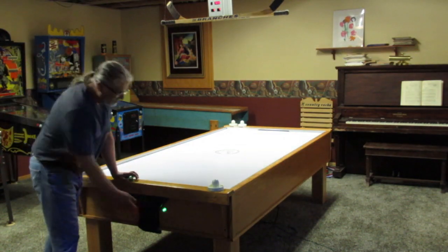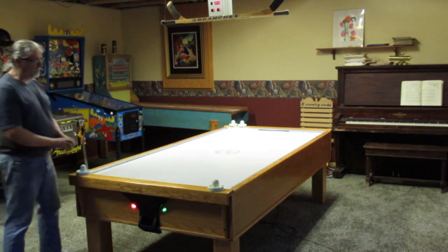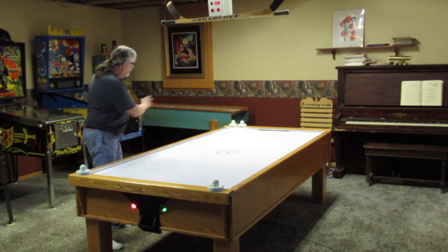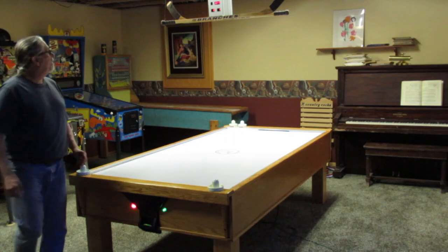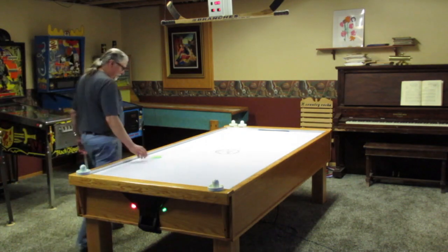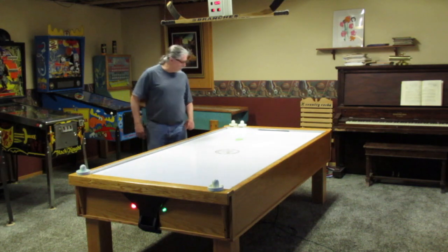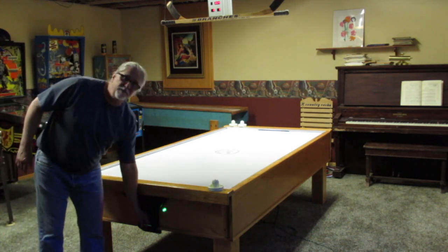This table has no dead spots. The puck flows really well on it — it's got pretty good action and bounces pretty well. Makes for fast, fun play.